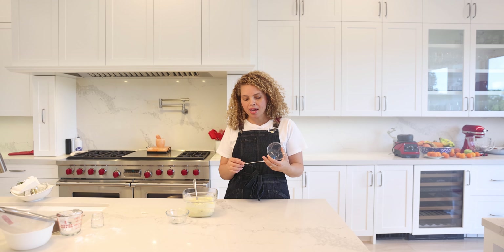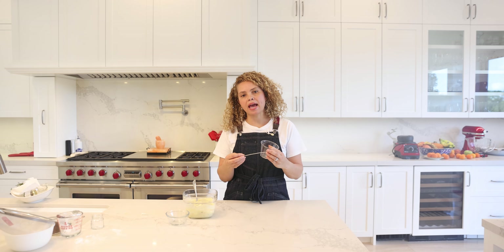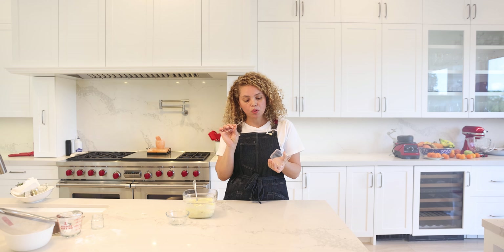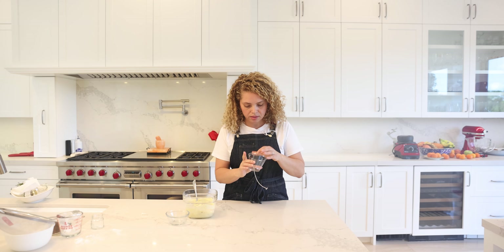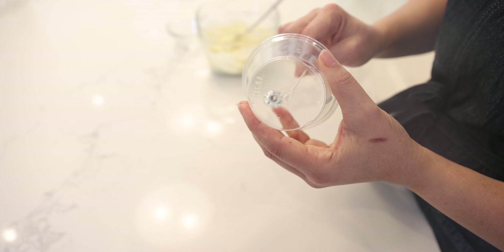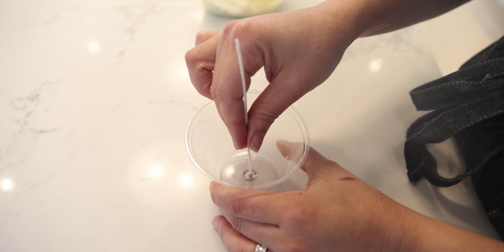I have a plastic cup and an edible candle wick. You can buy the edible wicks on Amazon. You're going to make a hole on the bottom of the plastic cup, insert the wick, and pull it all the way through. Perfect.